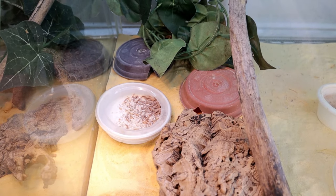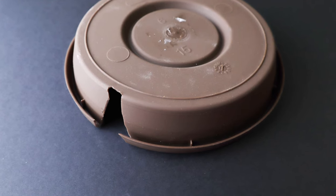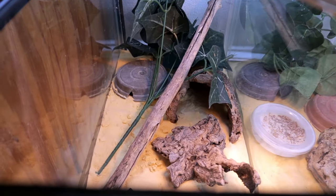Viper Geckos are terrestrial, but they do like to climb. They can't climb glass, so you're safe without a top, although you probably should put a top just to be safe. As you can see, I like to give them a lot of hiding places. One of my favorite hiding places is a flower saucer with a little notch cut in it — it keeps it down close to the substrate and they like that confinement. They like to feel very protected. We also put fake plants, cork bark, and branches in their enclosure to provide more enrichment.